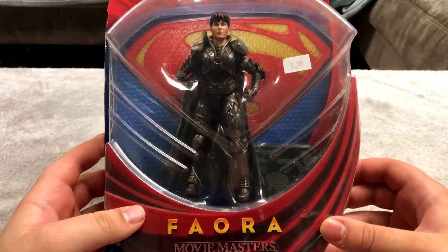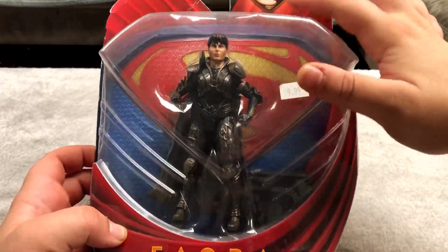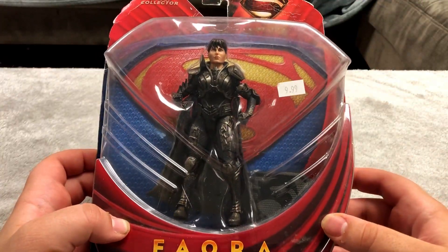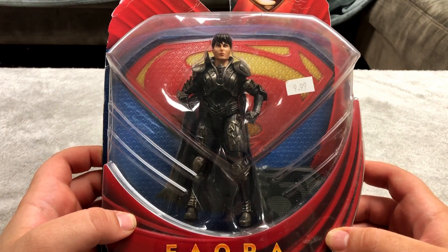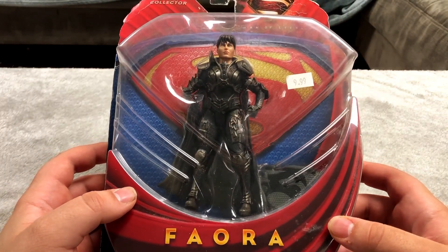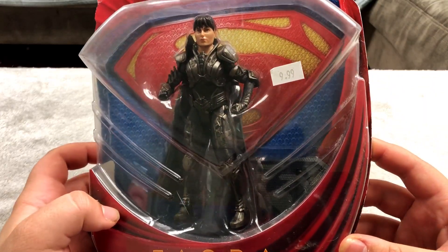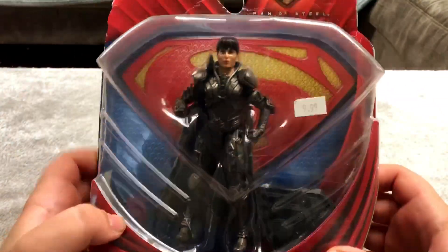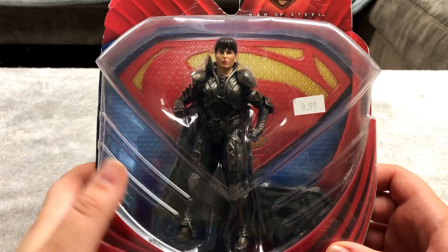Next is a Man of Steel figure — I've never seen Man of Steel but I know that's what it is because it says so right there. I got this for $9.99 at a comic book shop in Ocean City on the boardwalk in New Jersey. It's a pretty cool figure for 10 bucks. The box is pretty roughed up and there's some dust, but yeah it's a cool one.